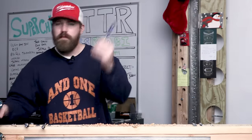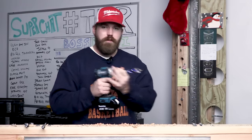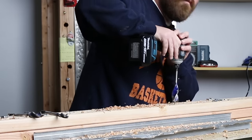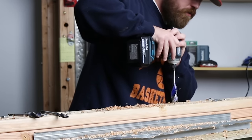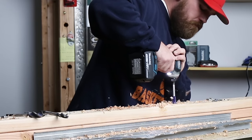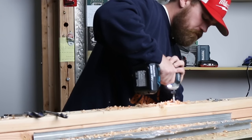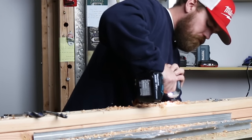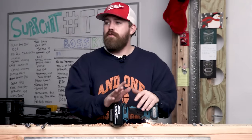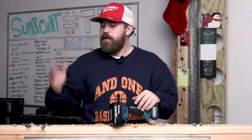Now the one inch in the impact driver — the Makita with the quick connect. Let's see. One, two, three, go. I want to tell you guys, it's so smooth. It's like nothing — there's no effort needed, it just pulls itself right through the wood. These are really nice. Glad I picked these up.